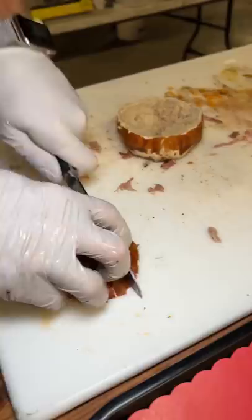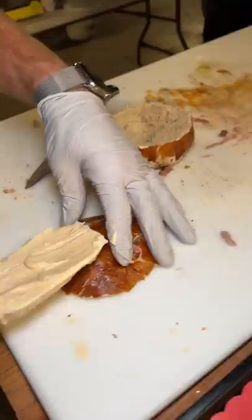They cut off the top of the roll so it was similar to a bread bowl. I tried a piece and you could definitely taste the cinnamon in it. The top piece was cut into little strips and then the icing was slathered on.